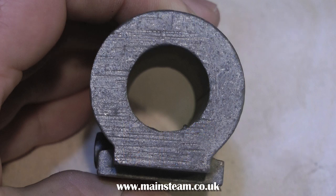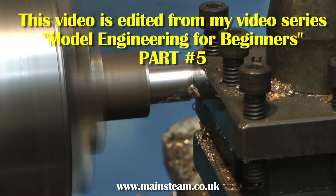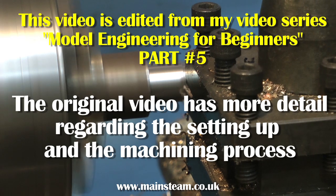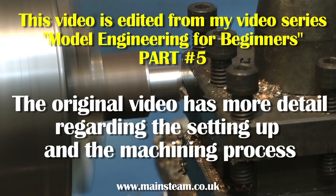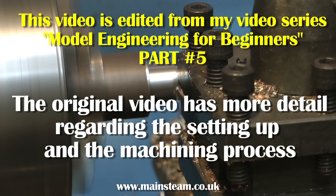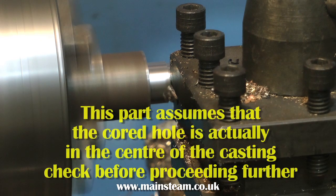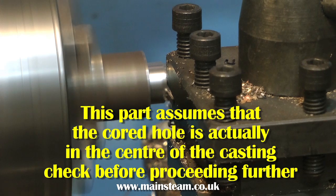My common sense tells me that if I make a mandrel that fits down the cord hole in the middle of the casting, then when I put the casting in the four-jaw chuck, it will be somewhere near accurate alignment. The last thing you want to do is to bore the cylinder to find out that it's not parallel to the general shape of the casting.